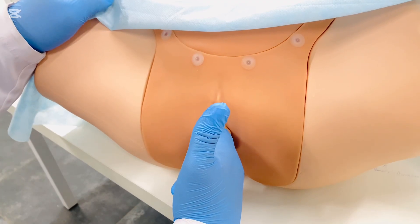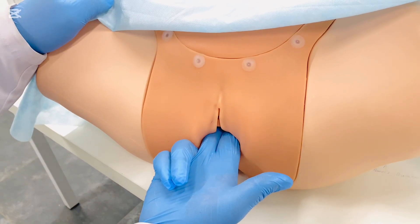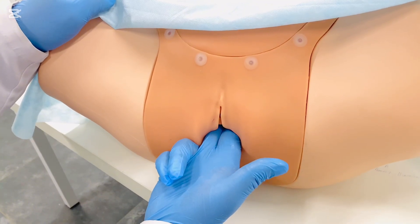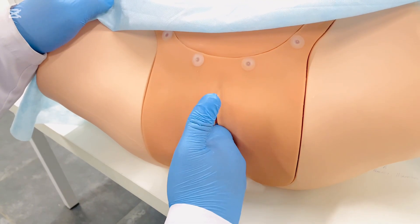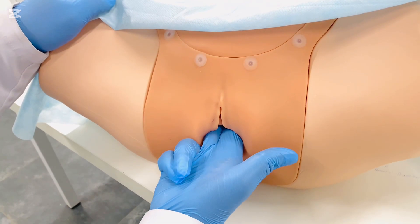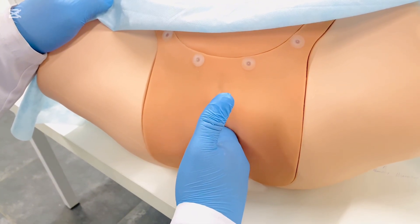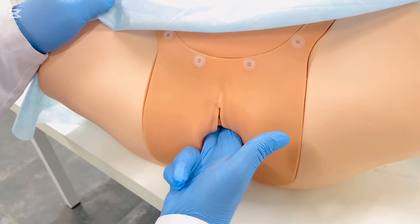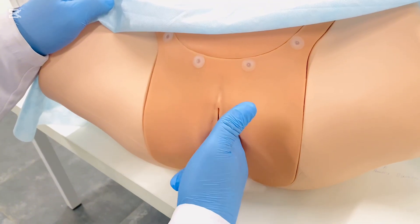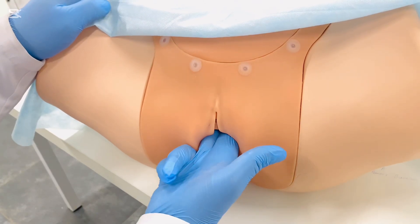Now locate the cervix. The cervix typically points downward within the upper vagina and should normally feel smooth, with a consistency similar to the tip of the nose. Assess the mobility of the cervix by gently moving it from side to side. Any tenderness or excitation while palpating the cervix is suggestive of infection. After that, palpate the firm tissue located on each side.